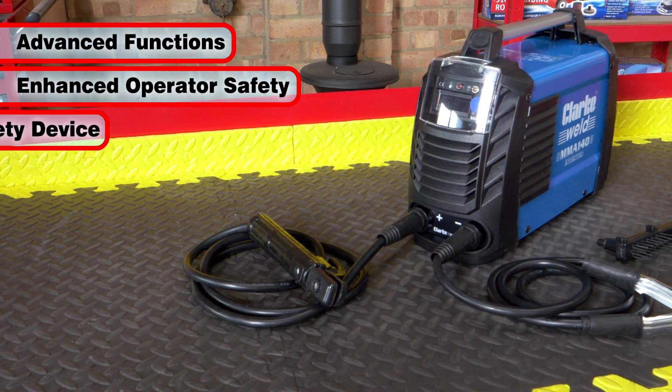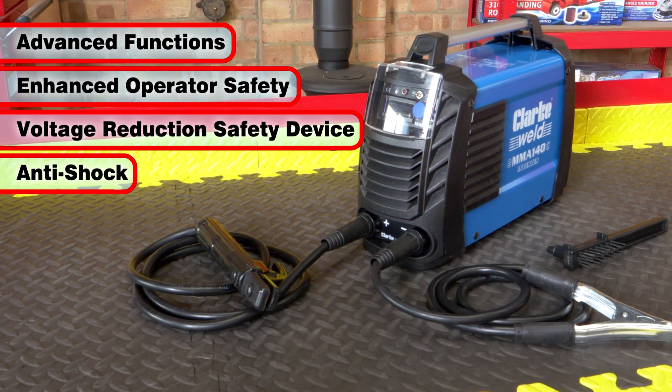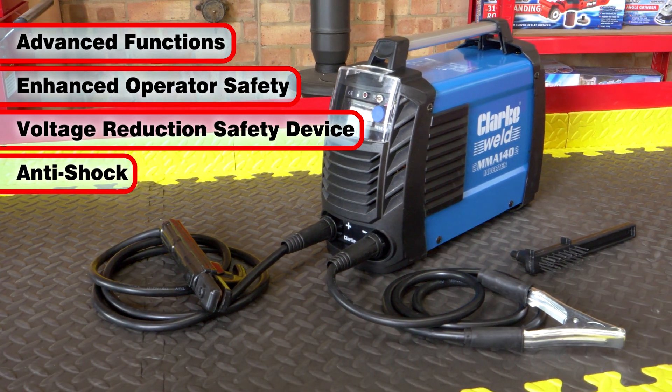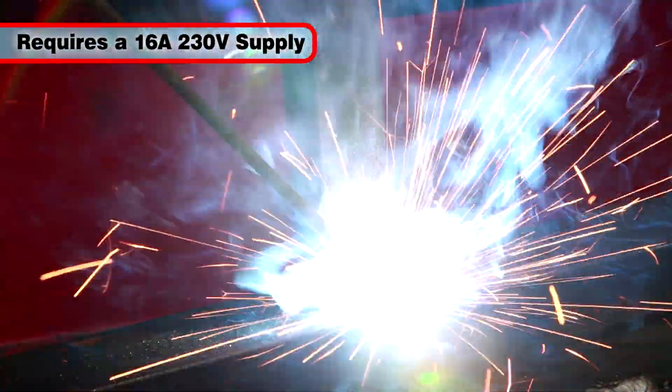The welder also incorporates a voltage reduction safety device, also known as anti-shock, where the output voltage is automatically reduced when the welder is not in use.